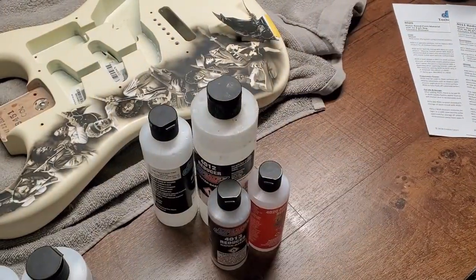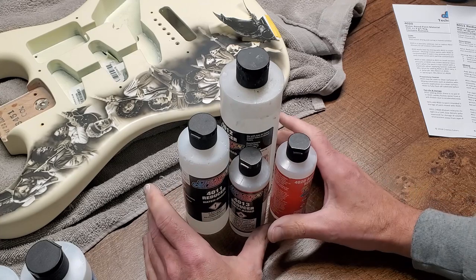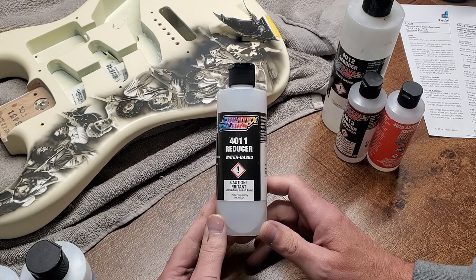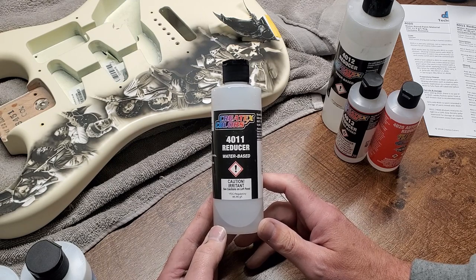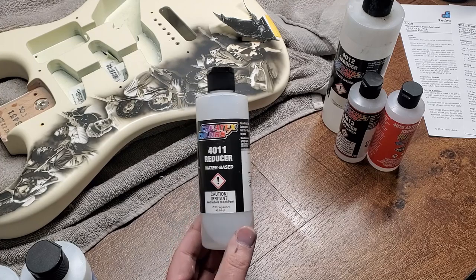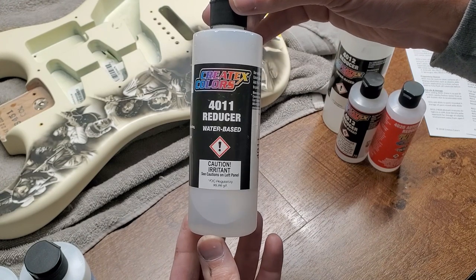Now let's do the reducers. Really what it boils down to is each reducer does a slightly different thing for your painting. For me, to keep it simple, all the other reducers stay on the shelf — the number one reducer I use is the 4011. It works across the board with every product Createx makes. I use it for paintbrush work as well. It's the go-to universal reducer, and they recommend it for a lot of their paint line. Try this one first — if it works for you, you're golden.